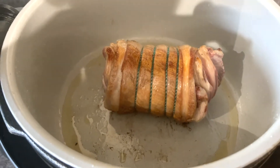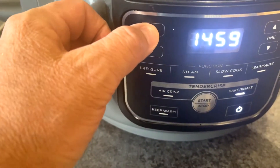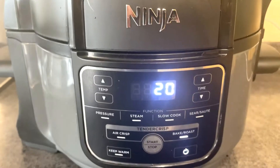That's the lamb sufficiently browned. I'm going to put it on the rack there. I'm now going to bake it on the bake setting at 170 — I'll get that for 20 minutes and we'll see how it goes from there.